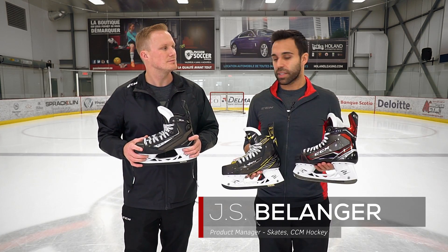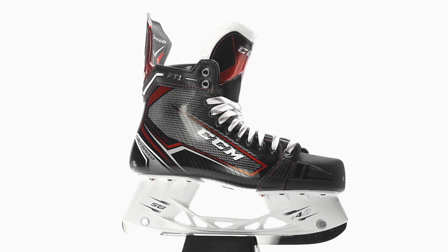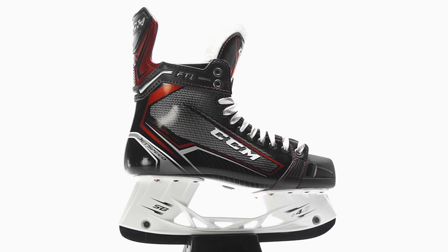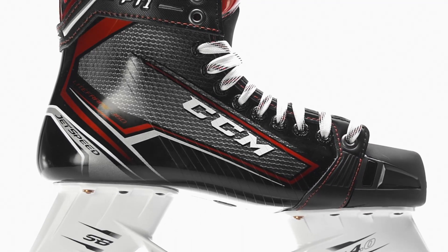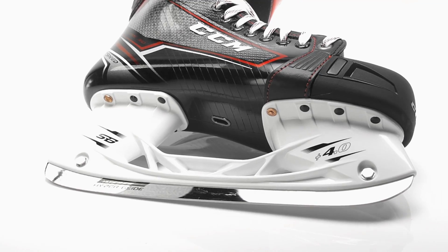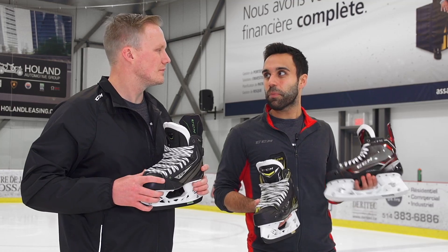Sure, so if we start with our newest skate, that being the JetSpeed FT1, we call that our tapered fit. It's suited for a player that has a tight heel and maybe a more slender forefoot. It's slightly more narrow than the previous generation of skates in the SuperTax line, and it's really suited for that player who wants an absolute connection to the skate — zero negative space. When we talk about the instep measurement, we're usually talking about a low to medium measurement, so a large number of players are able to fit very well into the FT1.